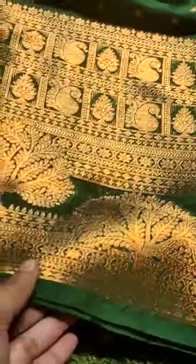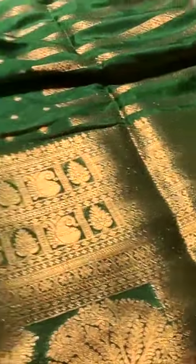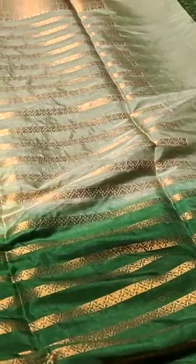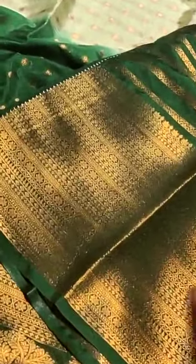Mango booties along with a tree waving design on the border — the bottom line is a tree waving design, which is a unique attraction to this saree. It also features big contrast stripes on the border. The blouse is a contrast blouse with stripes and border design.